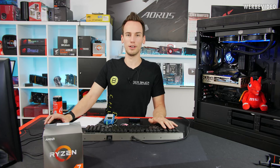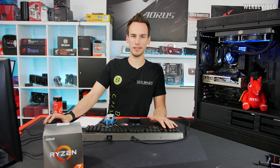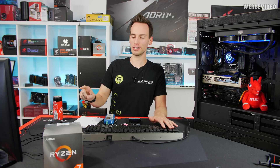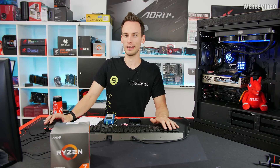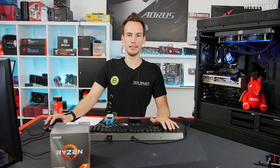MSI asked me to compare this with the stock cooler, but there's no chance. Running 4.4GHz at this voltage with the stock cooler it just immediately shuts down because the cooling is so much worse compared to this AIO. I simply cannot perform any benchmark at this manual OC with the stock cooler, so I skipped that test.